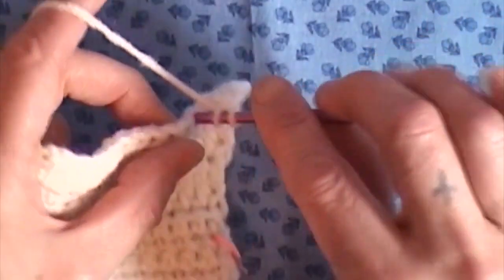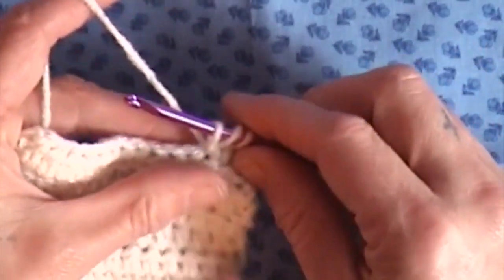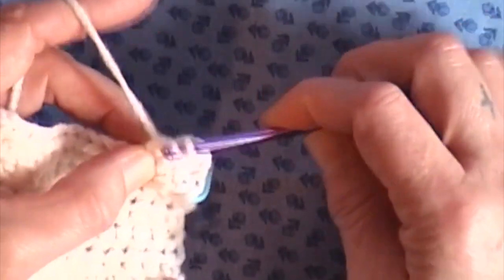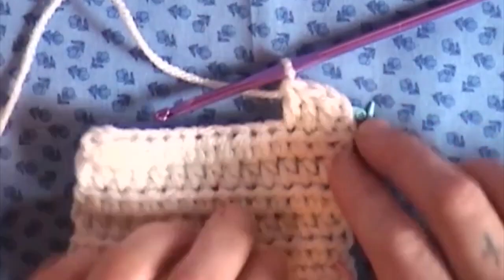Yarn over, insert your hook into the stitch, grab your yarn and bring it through. There should be 3 loops on the hook. Grab your yarn, bring it through 2, and bring it through 2 more.